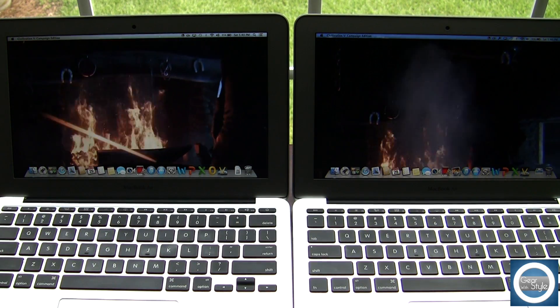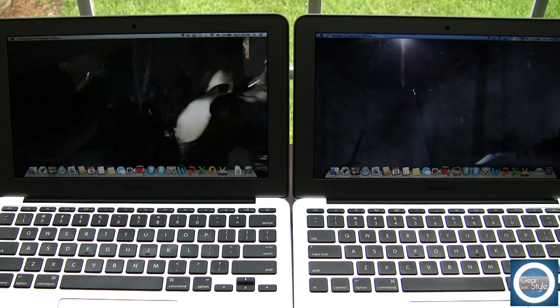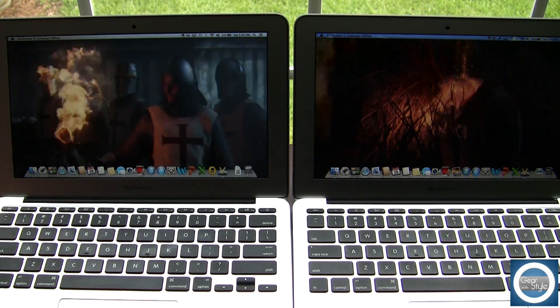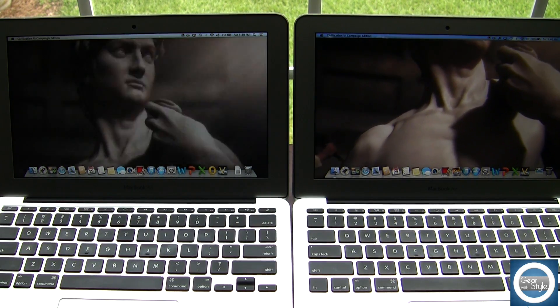One thing you may notice is screen color differences. Both of these are using the Samsung panel, but the 2013 model seems to have darker blacks and a little bit more color. You can kind of tell this even on camera, and I didn't really notice it as much until I started to edit this video, but there are some differences there.